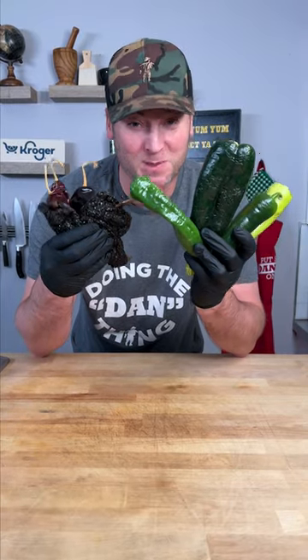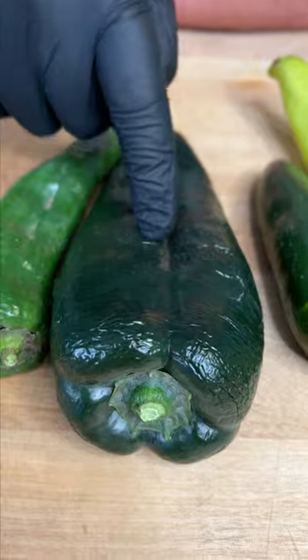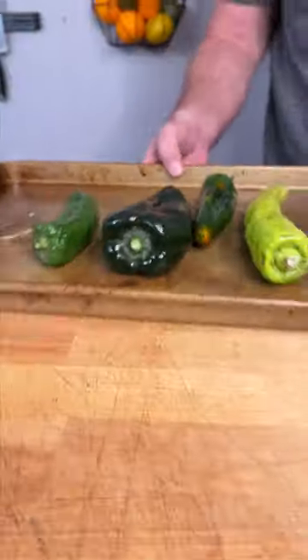The secret to the best chili cheese dip starts with the chilies: banana pepper, jalapeno, poblano, Anaheim. Start out by roasting these four peppers, cover in oil. Ancho chilies, guajillo — take these peppers and we boil.